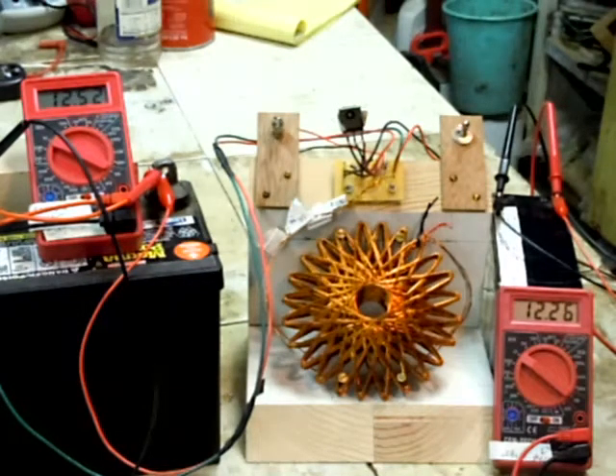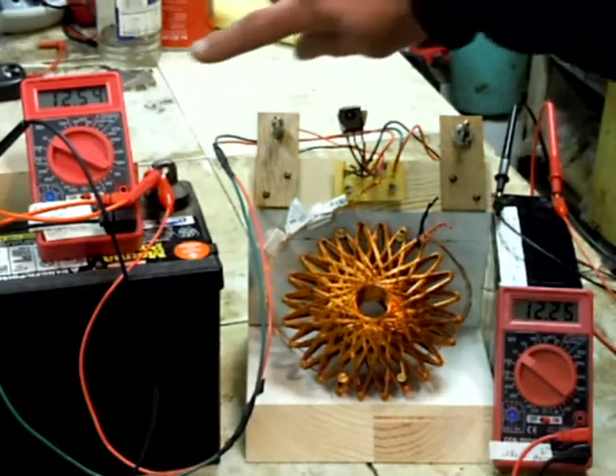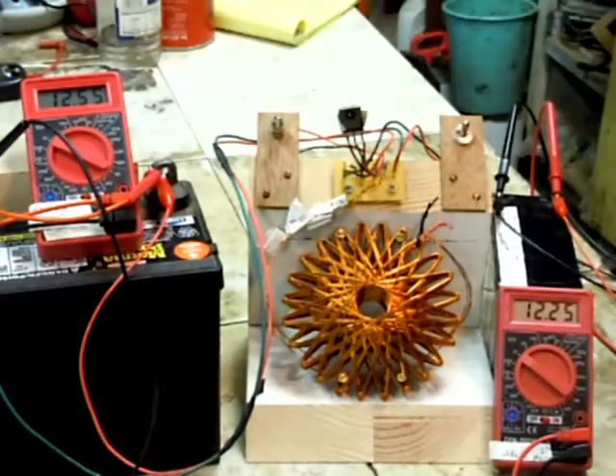I just wanted to demonstrate the simplicity. You can see this is holding its own pretty well for now. This thing can only run for so long, but see that voltage going up.